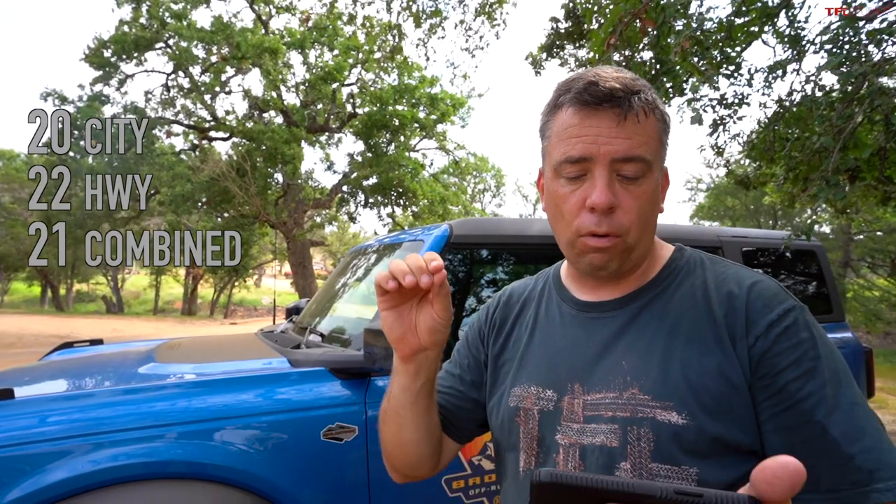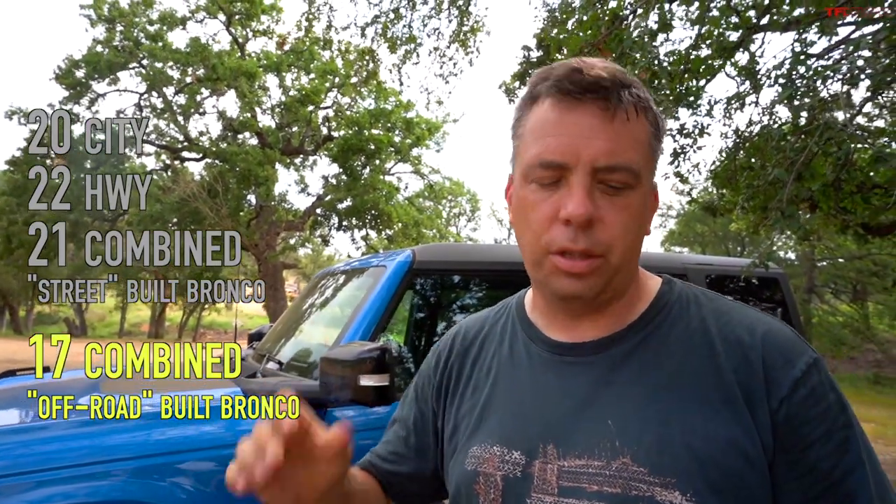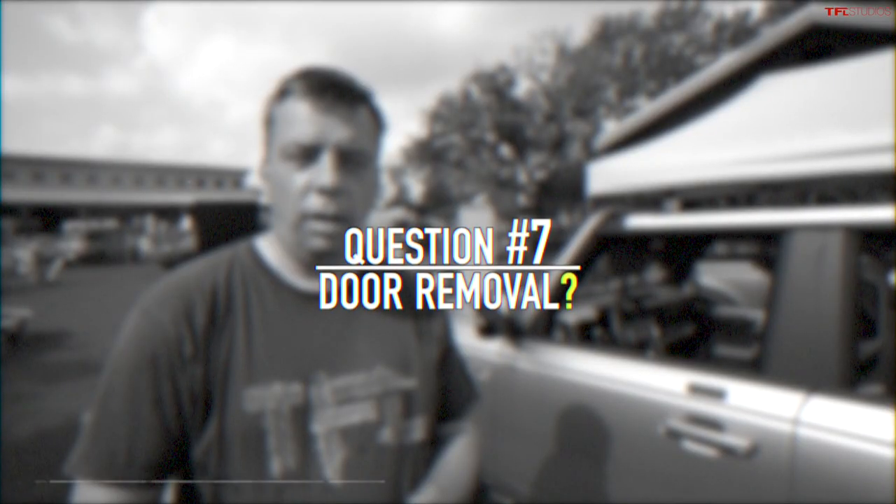There were about 200 questions about how it drives, noise on the highway, and off-road behavior — those will be covered in two videos next week. For MPG, EPA published specs for several configurations: it ranges from about 20 city/22 highway/21 combined for more street-biased setups, down to about 17 MPG combined for the Badlands or Sasquatch. Not class-leading numbers, but this is a true off-roader.